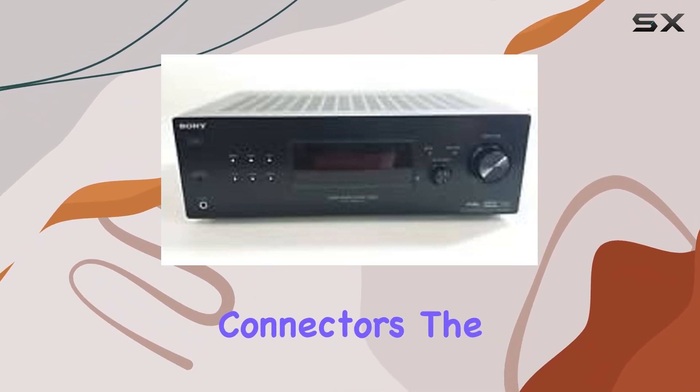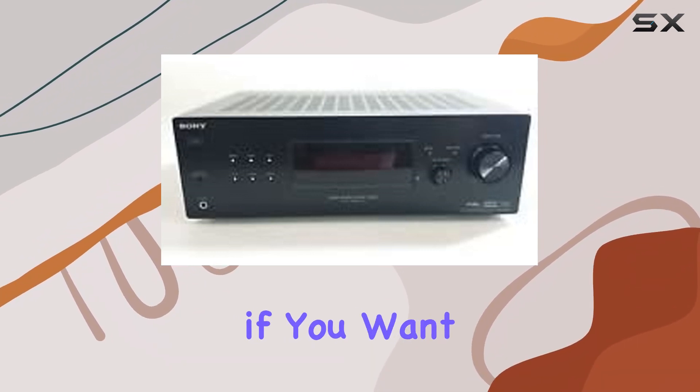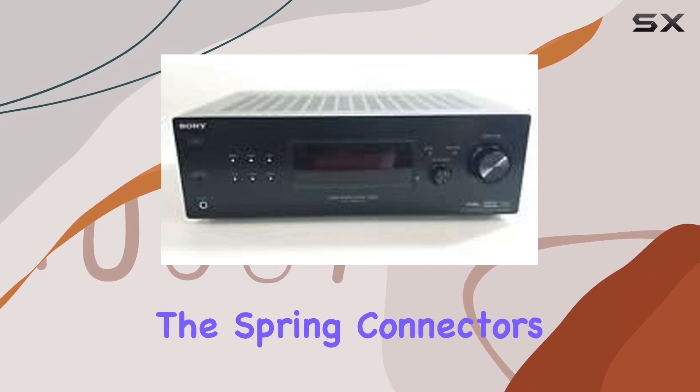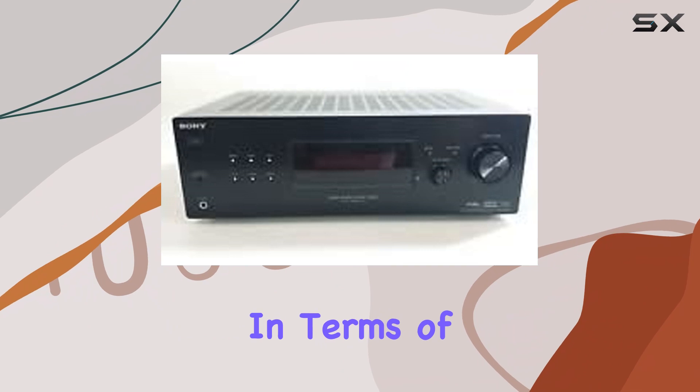For audio output, it offers 6.5mm stereo outputs and speaker terminals with spring connectors. The 6.5mm stereo output is a useful feature if you want to connect headphones or an additional set of speakers. The spring connectors on the speaker terminals simplify the speaker connections.